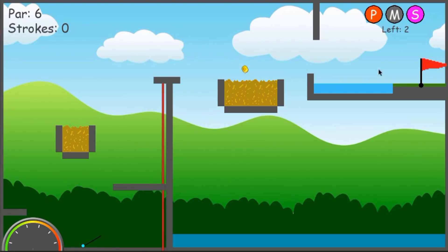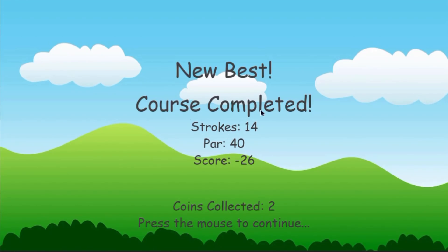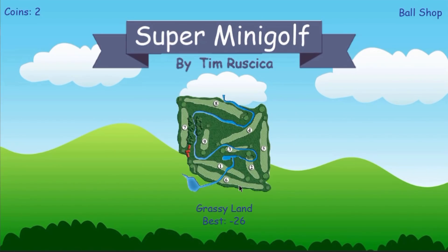You'll see when we get to the code review how difficult it was to actually design these levels, even though it is this little 2D thing. There are all these different objects we have to check for collision with, and it gets pretty complicated pretty fast. The end screen says: new best, course completed, 14 strokes, par 40, score negative 26, coins collected. Press the mouse to continue. And that is the game demo.